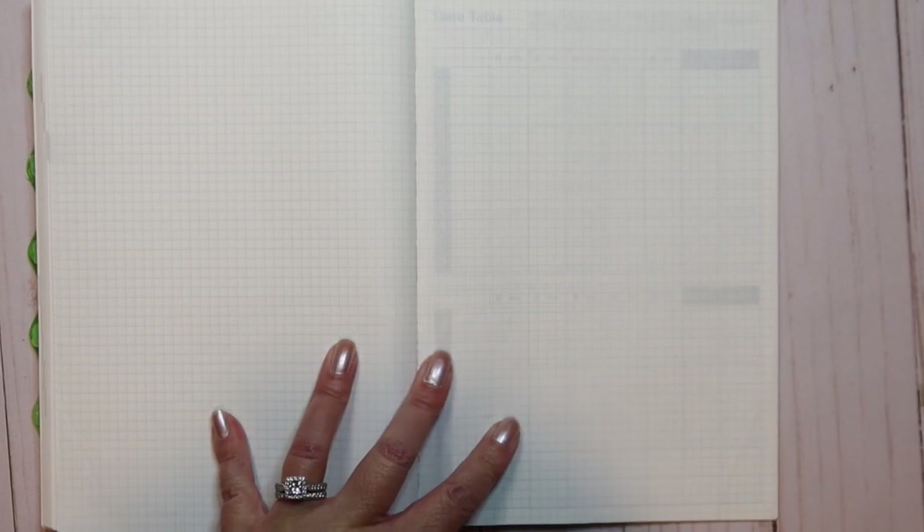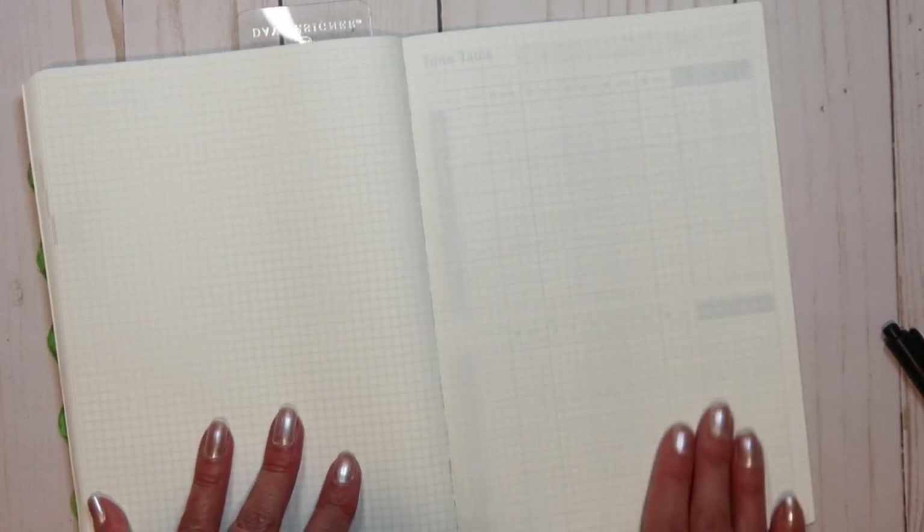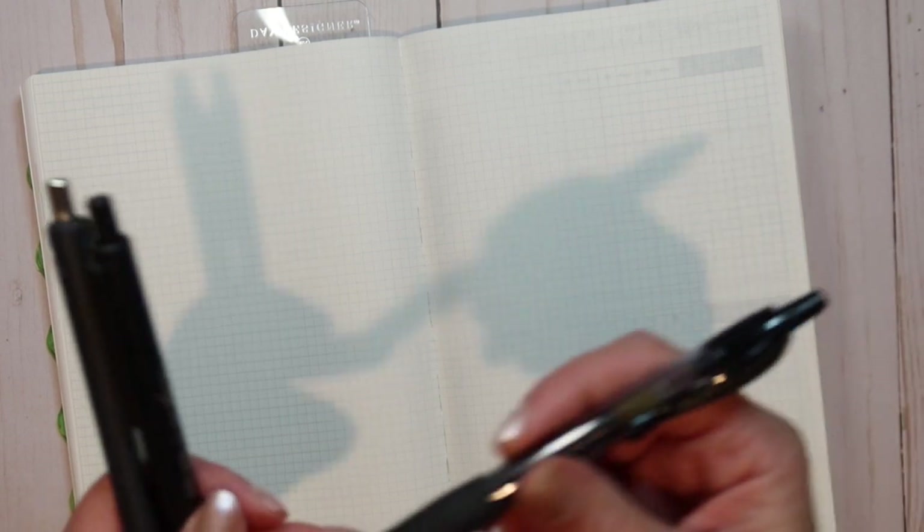Let's take a look at how it performs in the Hobonichi. In the back of my Hobonichi I have a couple of pages I'm not going to use, so we'll use one right here. The Hobonichi paper is a very different kind of paper — it's Tomoe River paper. It has a special coating on it, making it pretty slick and extremely thin — it reminds me of bible paper. That special coating actually keeps a lot of pens from drying very quickly on it.